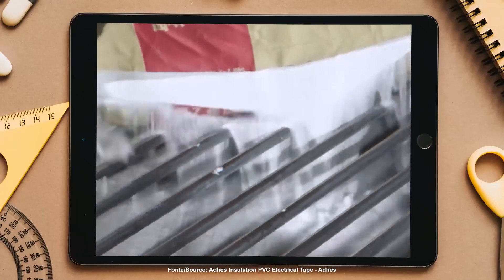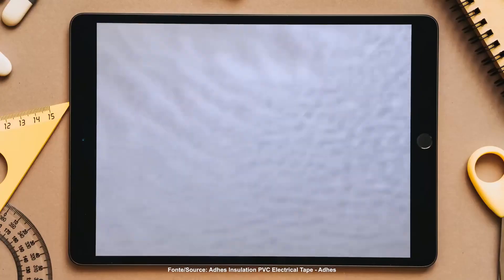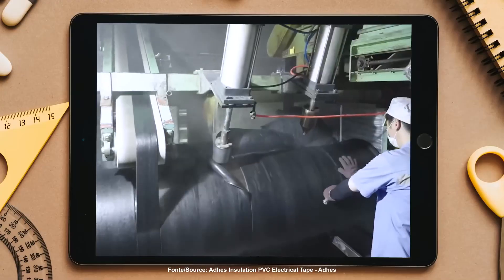But how is it made? The manufacturing process is a precise dance between chemistry and engineering. It all starts with the base material, usually polyvinyl chloride, chosen for its flexibility, durability and high electrical resistance. The PVC is transformed into a thin and uniform film.